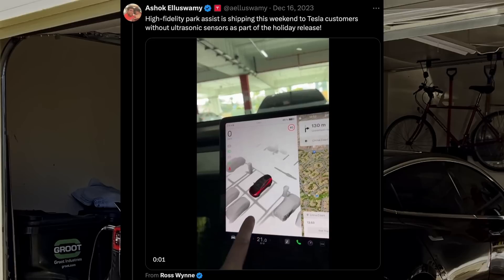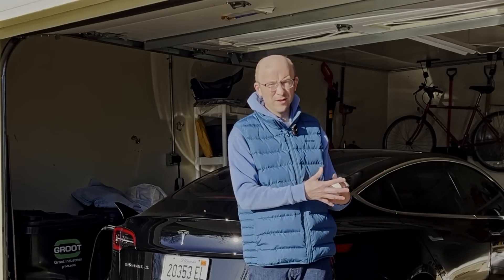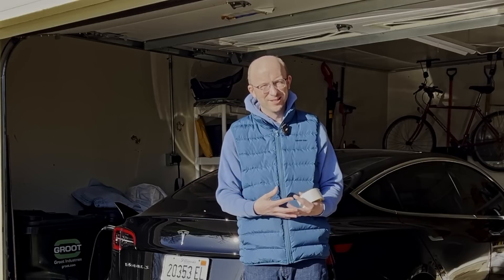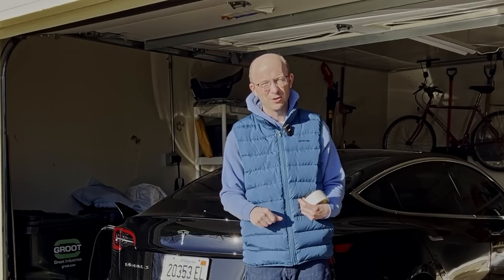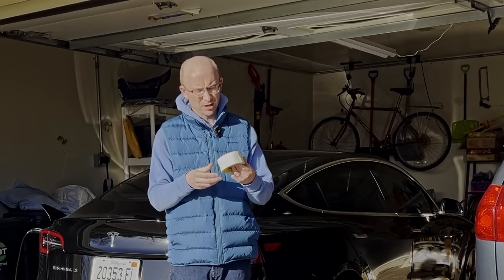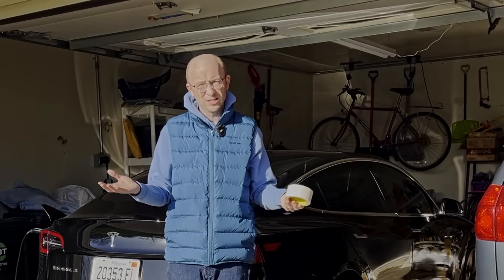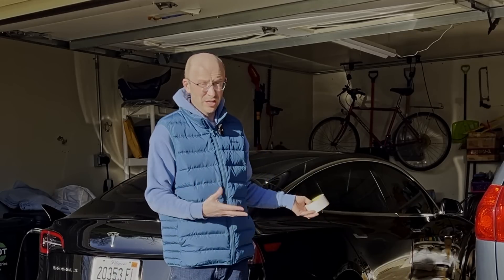My car has had the auto park features ever since I got it, and I know all of these people that purchased vehicles after me have been promised the auto park features — and finally with version 12 they did get this capability. So I'm going to put white masking tape strips in my garage and see if my car can detect it and then back itself in to a space here.